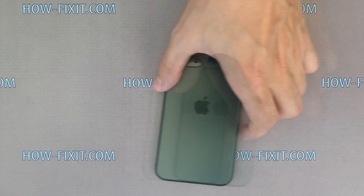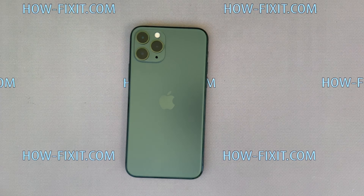Welcome to HowFixit and this video will show you how to replace the charging port on iPhone 11 Pro.